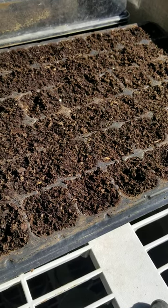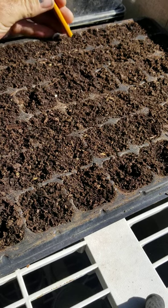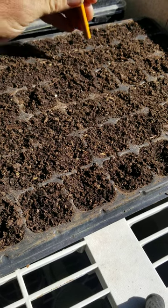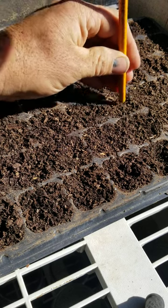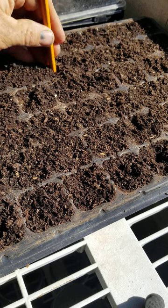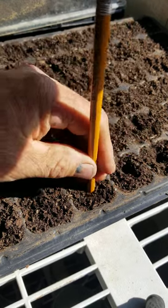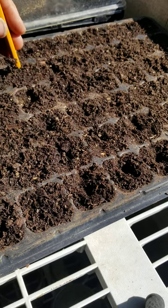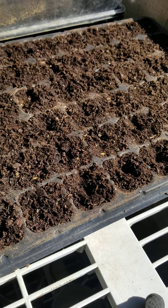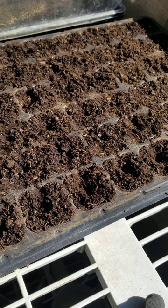This is a 72-cell seed tray. You don't need something like this — you can start them in a pot, you can start them right where you're going to plant them, you can do just about whatever you want. But when you're planting them in a cell tray like this, I like to just poke down an eighth to a quarter of an inch and drop your seeds in there. The smaller the seed, the lower depth you go. If you have a big seed like a pea, you'll probably go about an inch down. But tomato seeds are really small, so you don't need to go very deep.